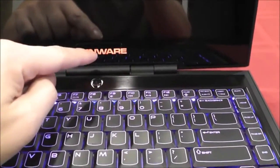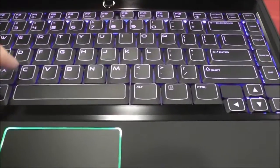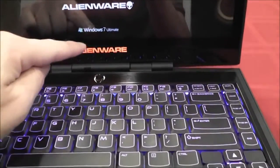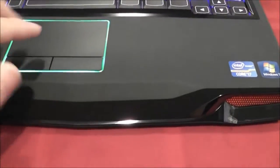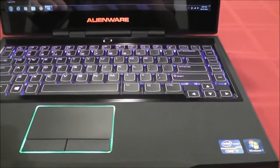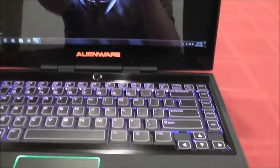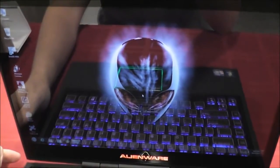You can actually customize the color — the logo, which I made red; the keyboard, I left as blue. So I've got red, blue, green, red. It's booting up. That booted up pretty quick. As you can see, you've got a cool alien logo as your background.